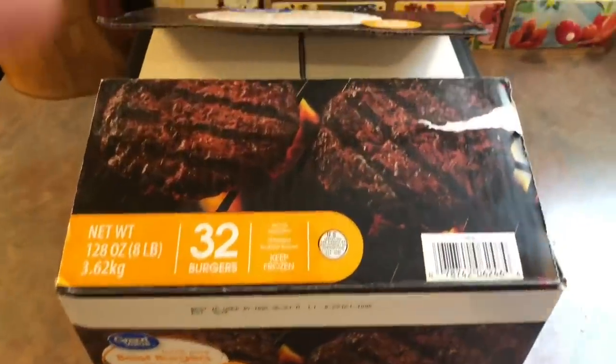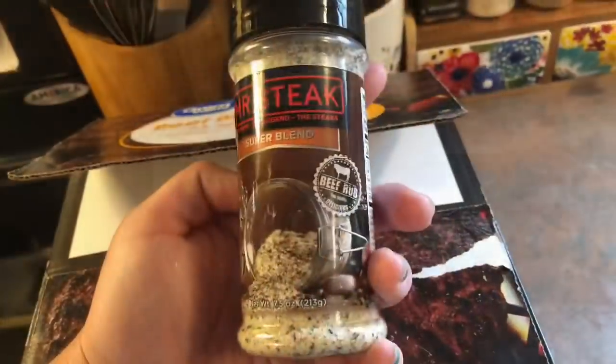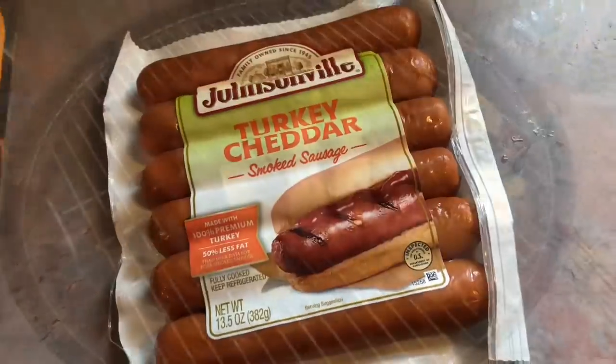On Friday, we fired up the charcoal grill and threw on some Great Value frozen beef burgers. I seasoned them with some of that same Mr. Steak seasoning, and then we also threw on these Johnsonville turkey cheddar smoked sausages.